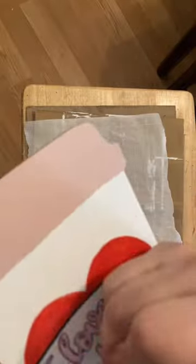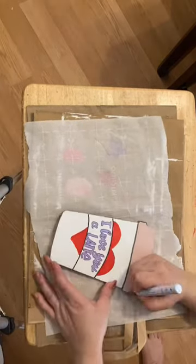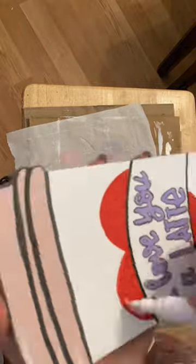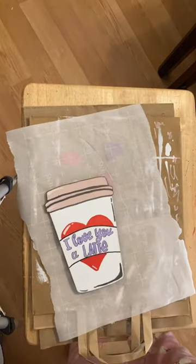I didn't really like the color coordination so then I went in with a light purple. Once I'm satisfied I grab a gray marker to draw lines to create the lid. I use white to give some light reflection and then black to do some shading in the corner to give it some more dimension so it looks like an actual cup of coffee.